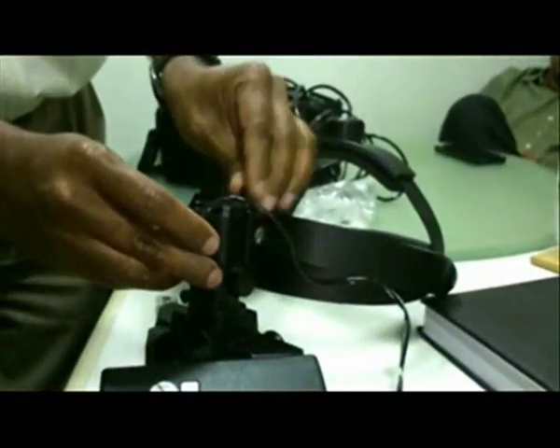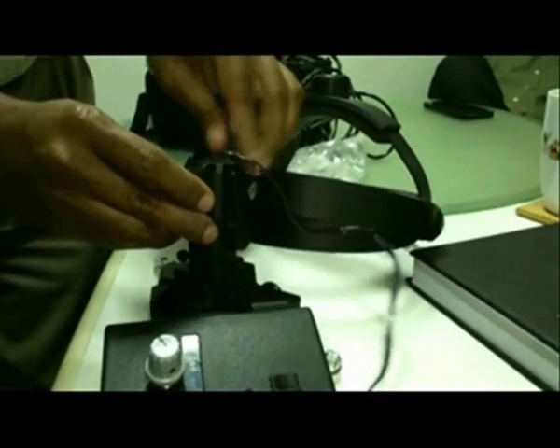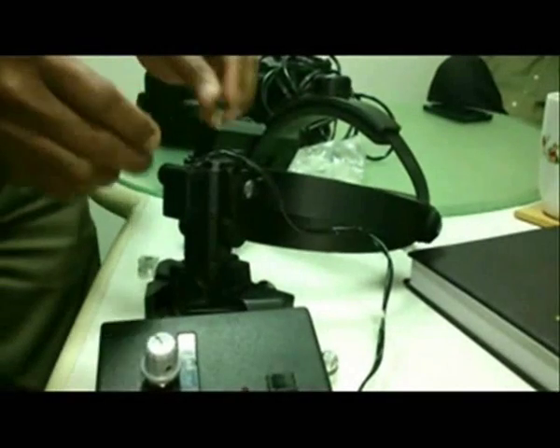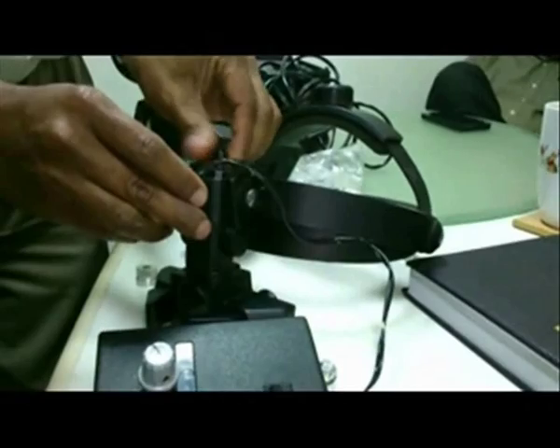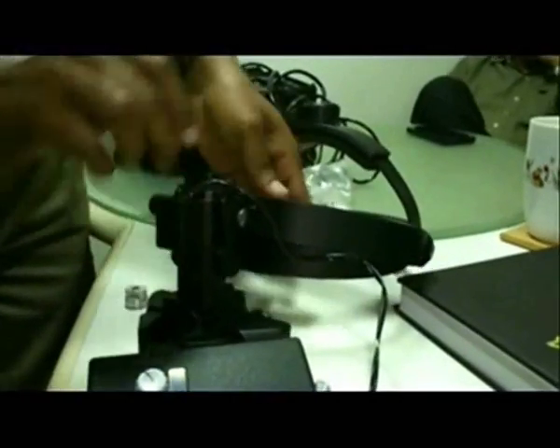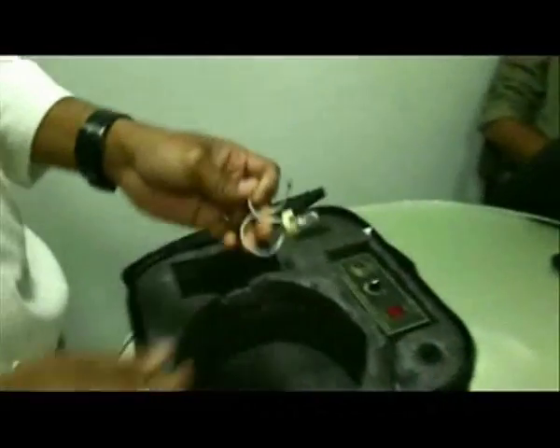The new illumination system is put back into its housing. Here is the discarded cable and the halogen bulb.